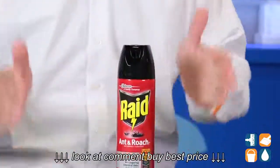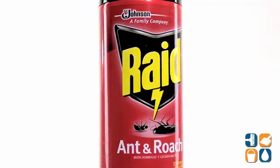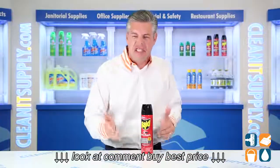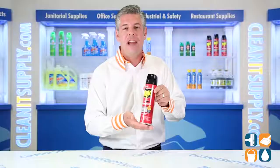RAID contains active ingredients for rapid kill action and residuals to keep killing up to four weeks. The formula is effective on many crawling insects including ants, roaches, silverfish, spiders, stink bugs, and water bugs. RAID Ant and Roach Killer does the job while leaving behind a light outdoor fresh scent.